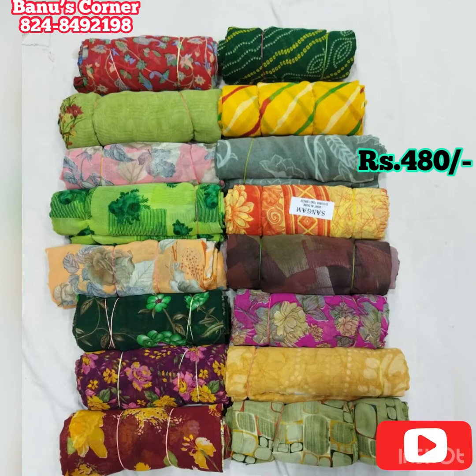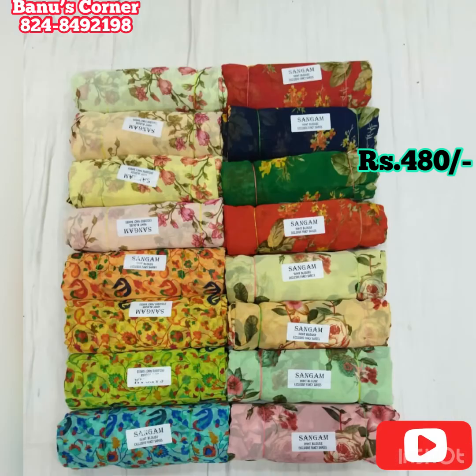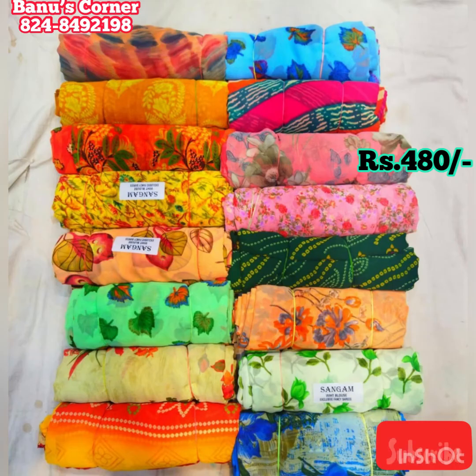We are going to see two varieties of saris. The price of saris is 480 plus shipping. There are different varieties available. In the video we are going to display a screenshot of saris — a display of 4 numbers.